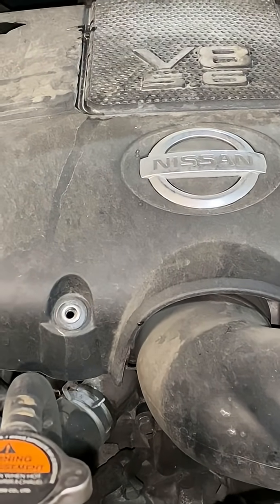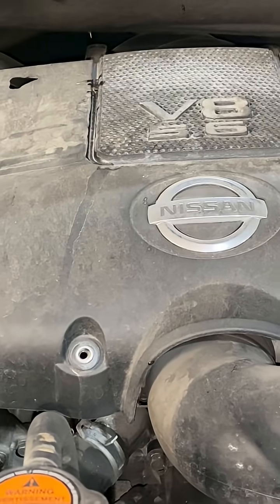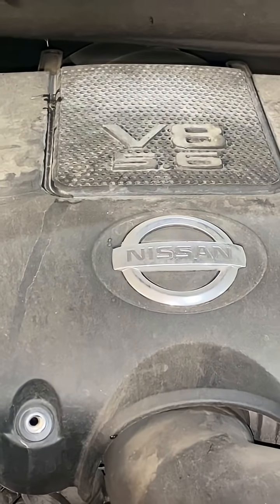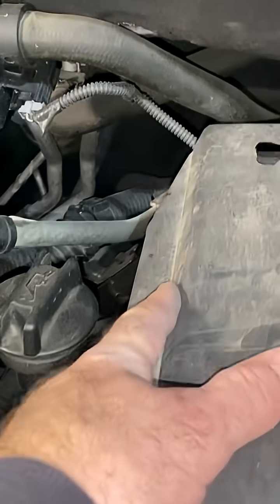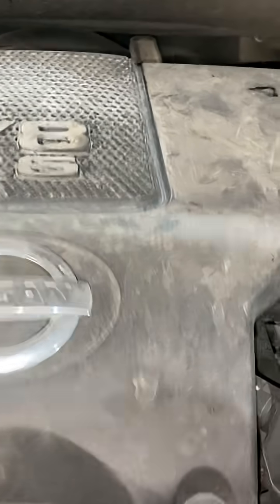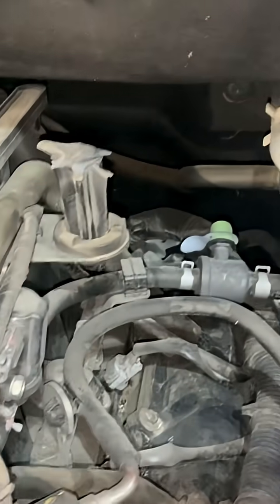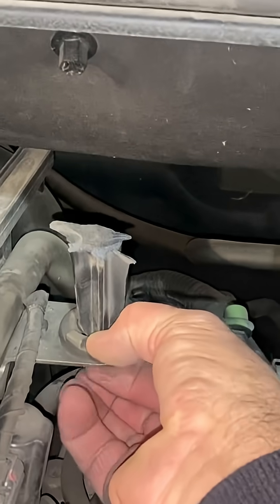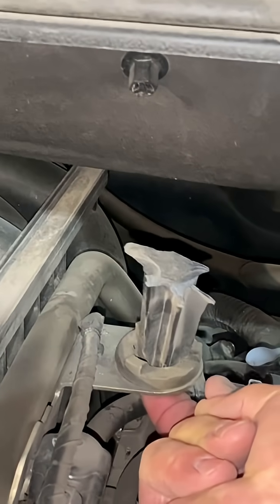Here is another example of why mechanics hate engineers. I'm working on my wife's 2015 Nissan Armada. You'll notice that this little chunk here is missing. I've removed these two bolts and tried reaching around to press underneath to get some pressure under here to avoid that happening.